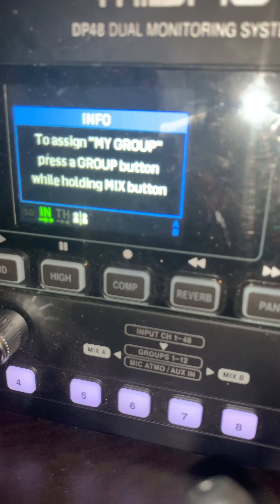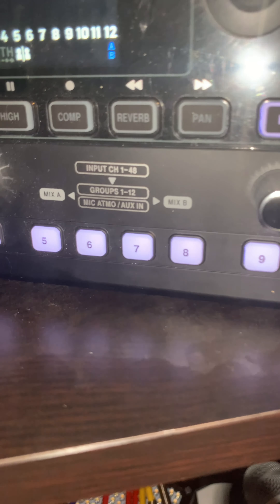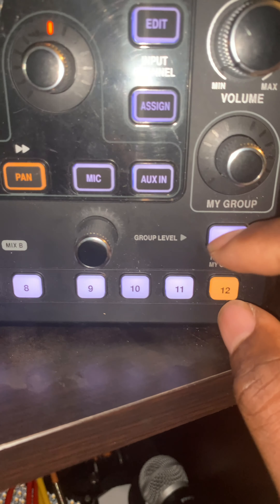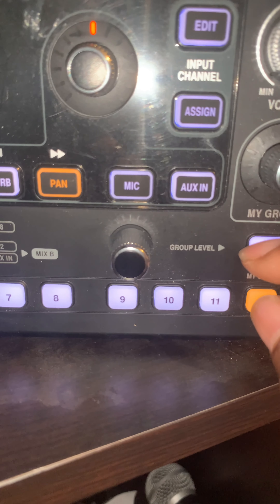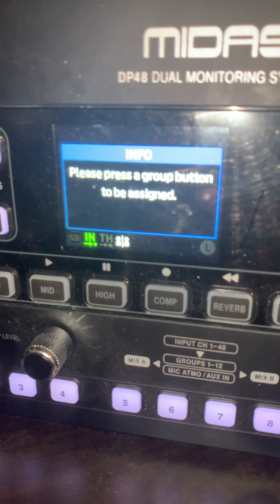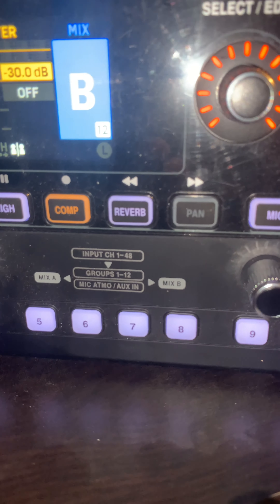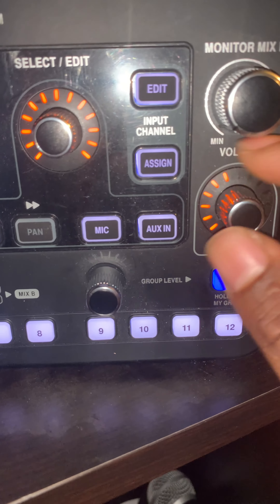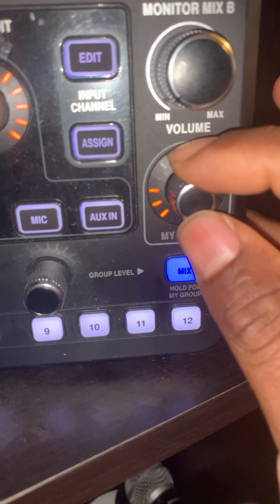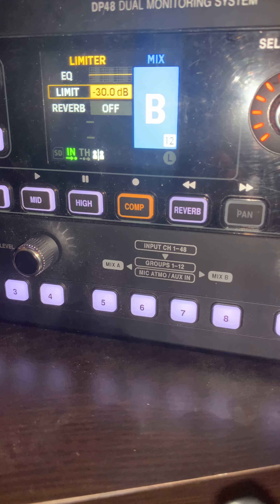For 'My Group' — to assign your personal group, press the group button while holding your mix button. So let's say I'm channel twelve and I'm person B: hold 'My Mix' and then press the group button to be assigned. That assigns me to group twelve. Now when I want to turn up my own voice in my in-ear, I can turn myself up separately from everyone else and get even more personal control.